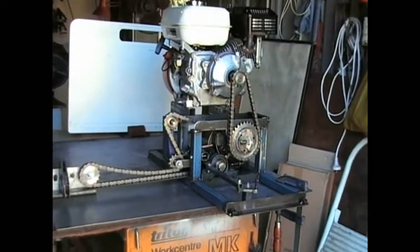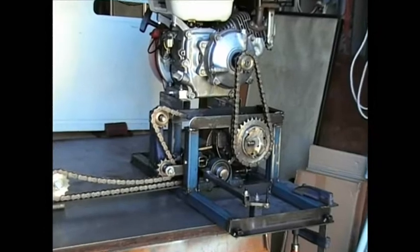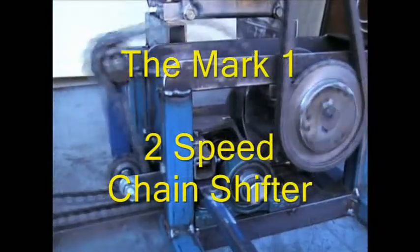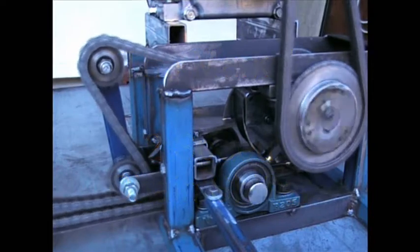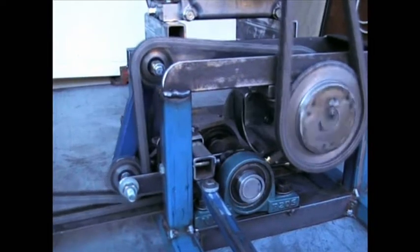G'day fellas, here's a quick preview of the latest gizmo from Dave's Tankworks. It is the Mark 1 2-speed chain shifter, which forms part of the power pack for my Badger light tank.